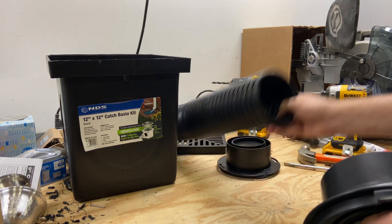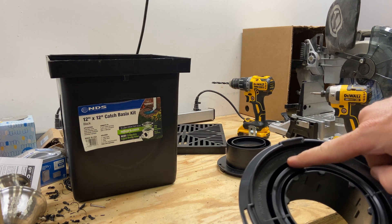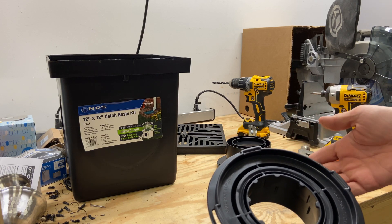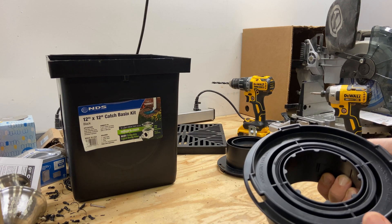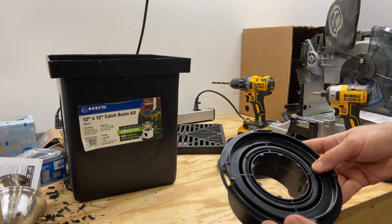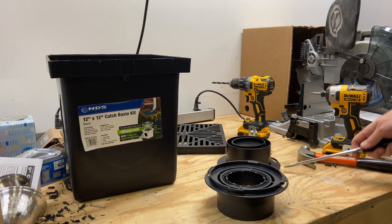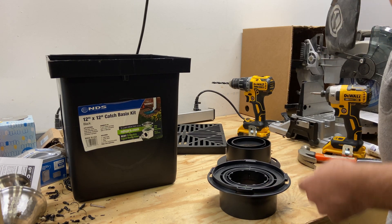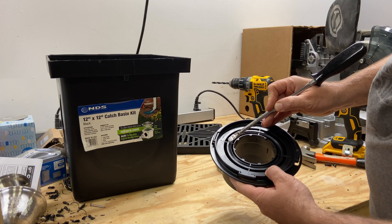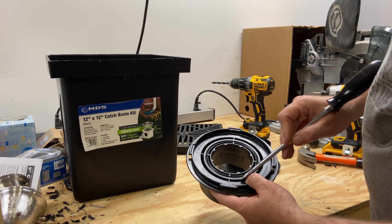If you look on the surface on the inside, it says 'knockout for use with four inch pipes,' and the challenge is it's not immediately clear what you actually do or how you do it. I was a little concerned about trying this and breaking it, but I decided to go ahead and give it a go — which is generally how you learn. On the inside you'll see four arrows pointing to a groove, and it says 'knockout for use.'